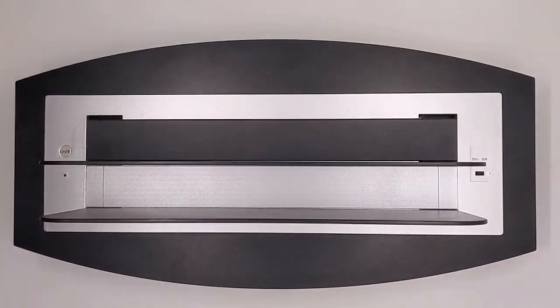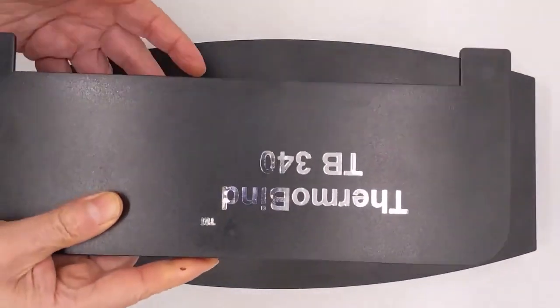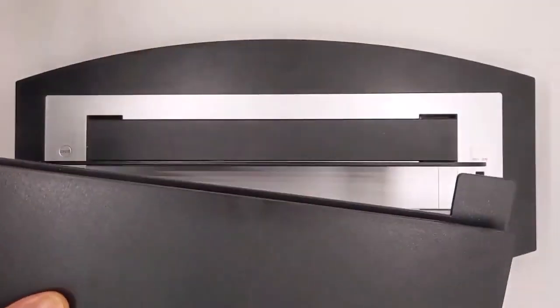The ThermoBind TB340 has a front divider that can be reversed to narrow the opening so that even small covers rest squarely upon the heating plate. With the dividers laying flat, the lightweight TB340 can easily fit into a desk drawer.